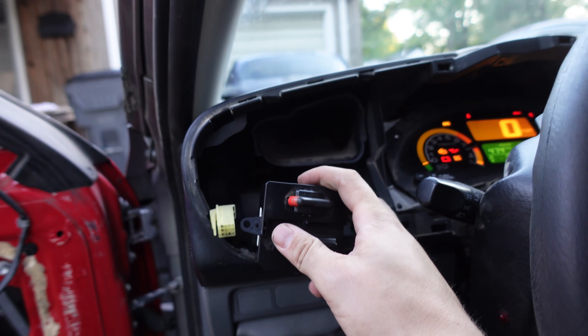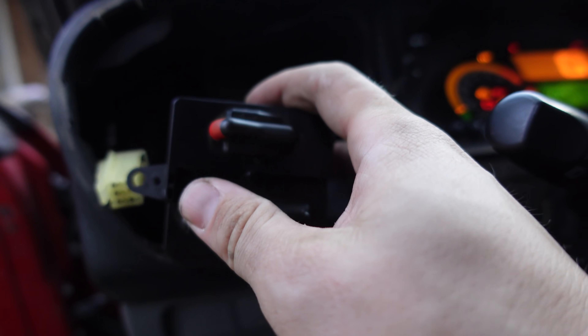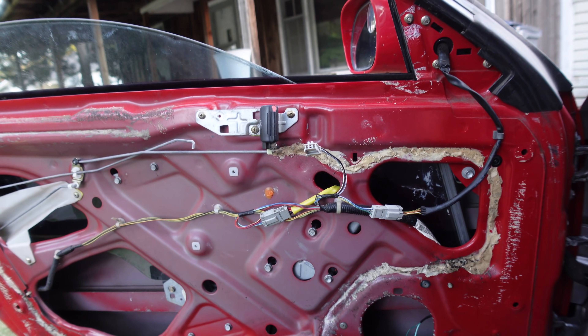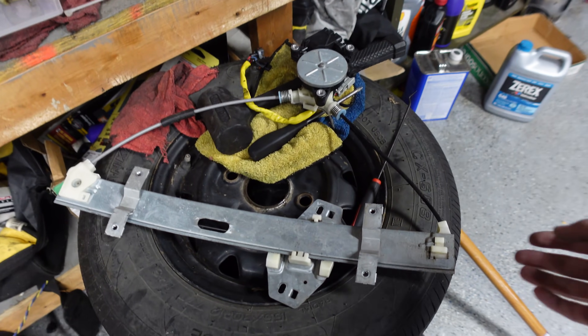Yes, the motor is unhappy, but as you can tell by clicking, the switch is working beautifully. So let's see if we can get this window motor figured out - this has turned into a mess both figuratively and literally.